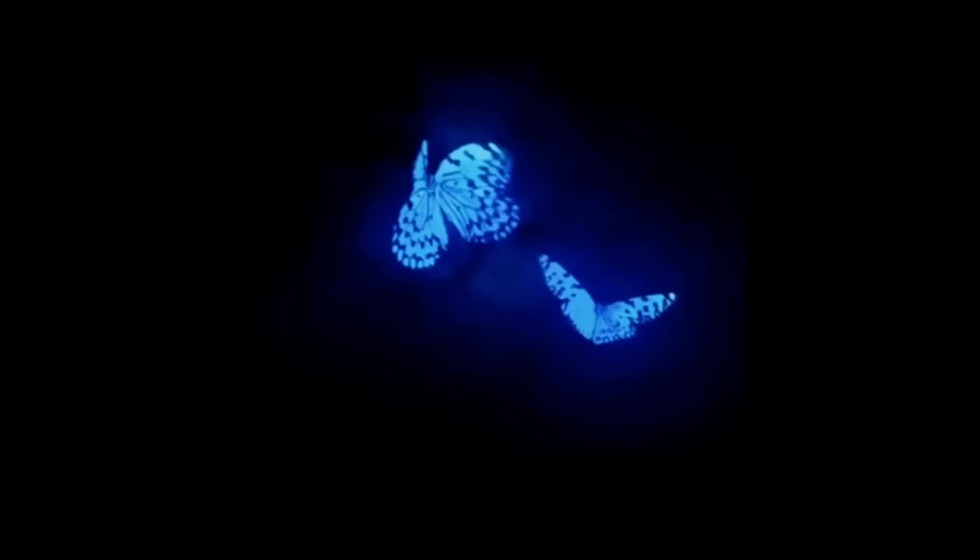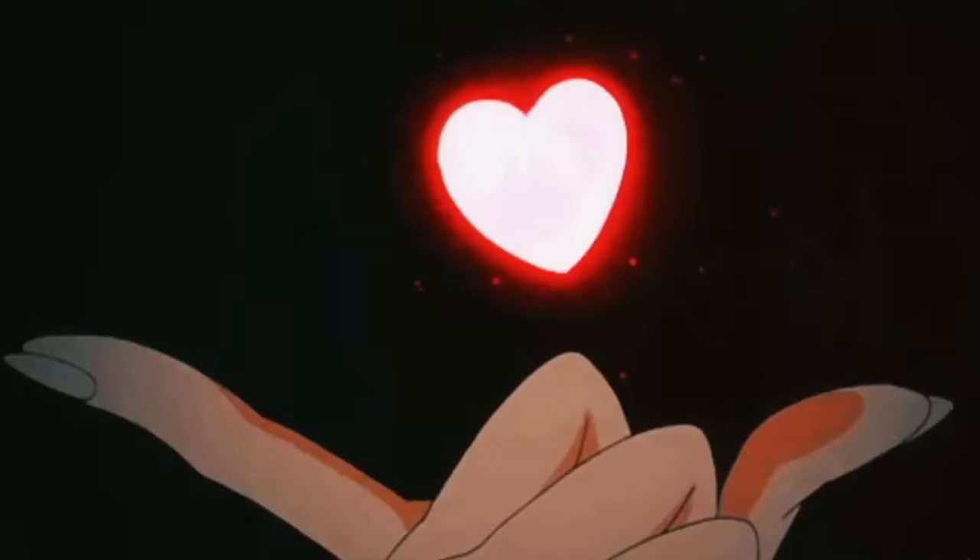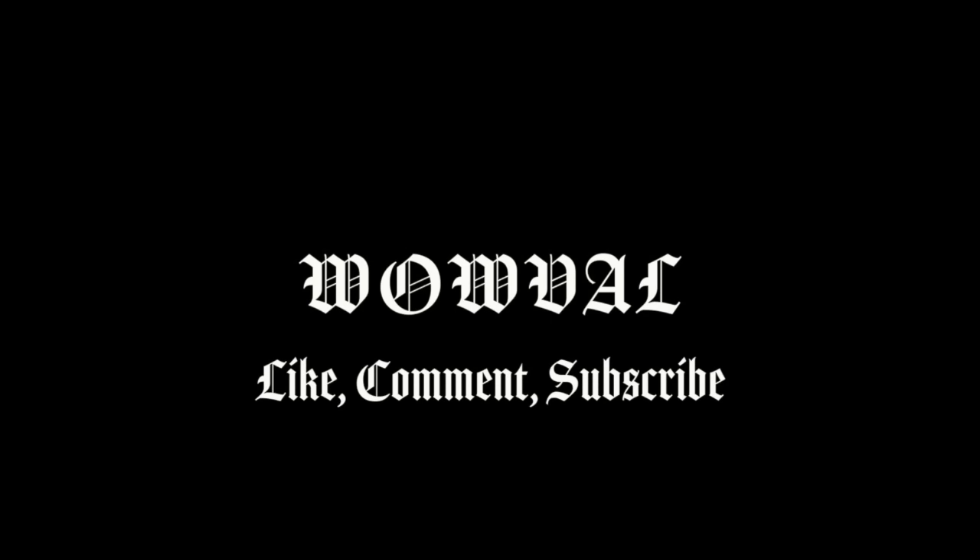Hey guys, welcome back to my channel! So today in honor of spooky season, we have a little spooky headband because why not. I decided to do a video that I feel like a lot of you guys need, because a lot of girls feel like it's a little hard to take content for Instagram. I've been doing this for nearly five years and I realized it's really not that necessary to go out of your way to find a photographer — you can kill it in your own home.